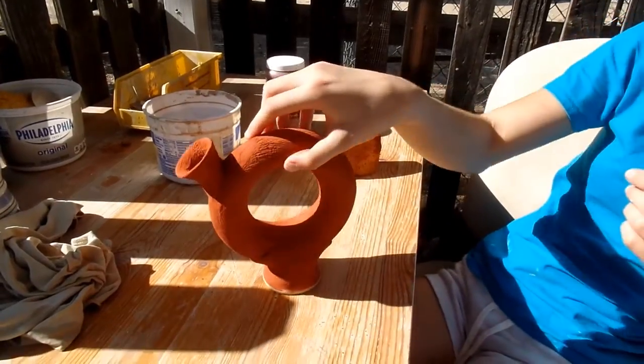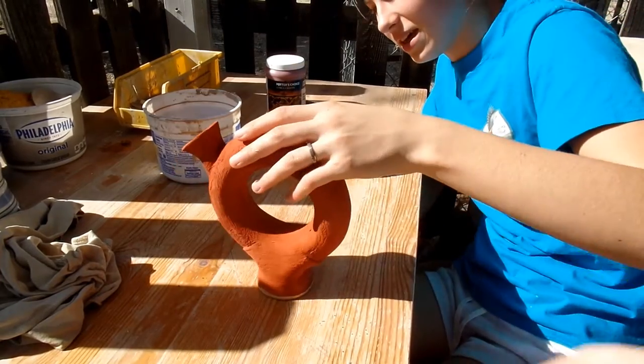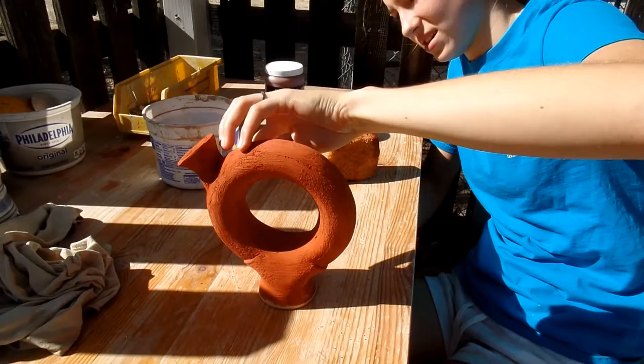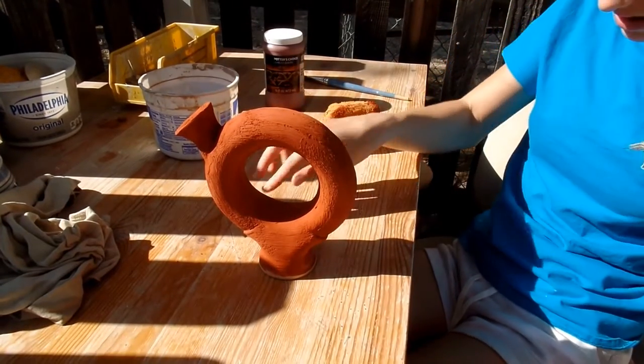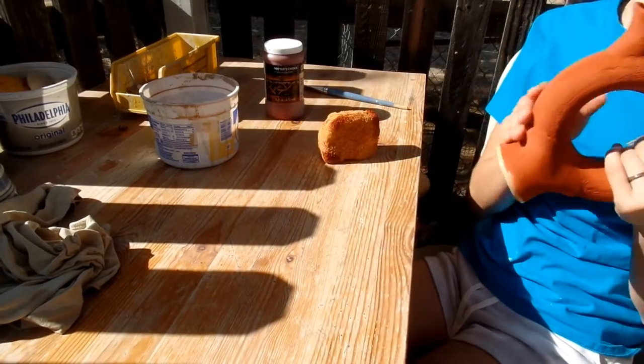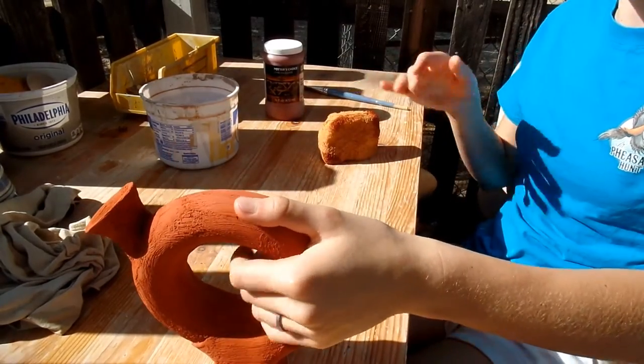There it is. Do you have any comments? The glaze looks a little... it's a little bit, I don't know — it's kind of chunky, didn't apply that smoothly. But I think it will be fine after it's fired. Yeah, it goes in the kiln, it'll smooth out. So let's see how it turns out.